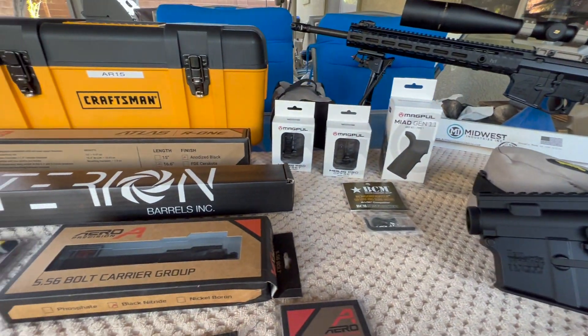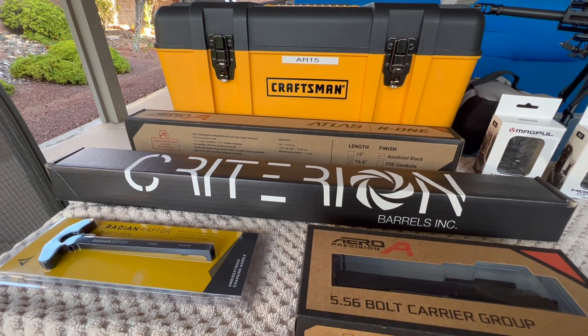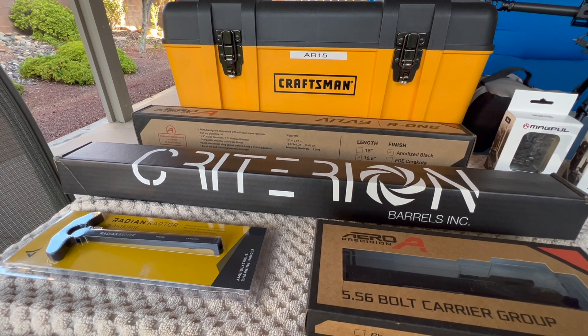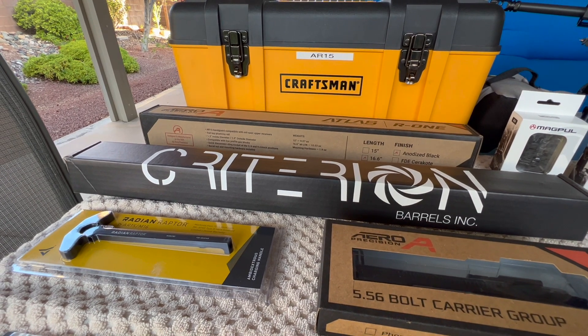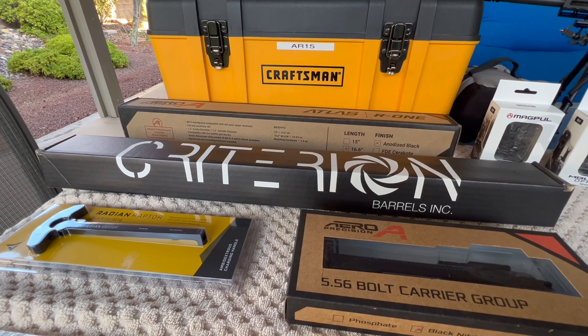All right, let's get started. We're going to talk about the barrel first. I'm going to bore scope it. We're going to do some head spacing checks with some go and no-go gauges. And we're just going to look it over before we start the build.